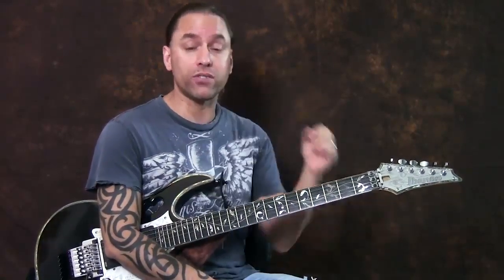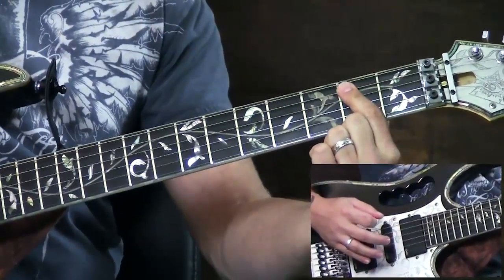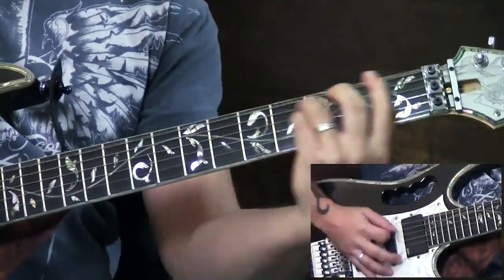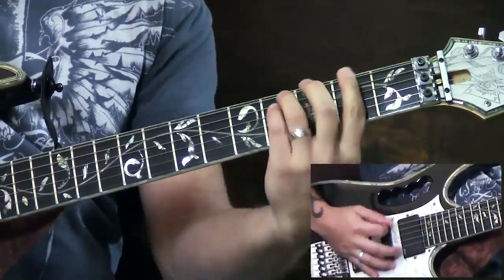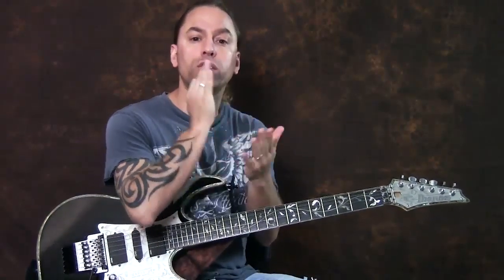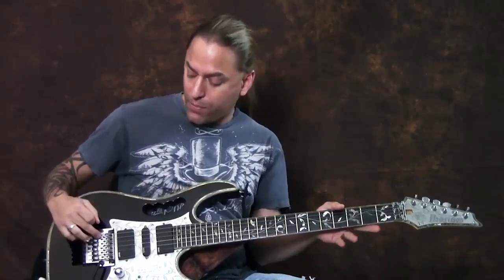After we come off that, we enter the second block, and the second block is where most people have a hard time. You're going to come off that first block and head over to that E power chord like before, but we're going to start palm muting. To palm mute, you're going to use the karate chop part of your hand to stop the strings from fully vibrating. The best way to think about it is to lay that karate chop right where the bridge and the string meet.